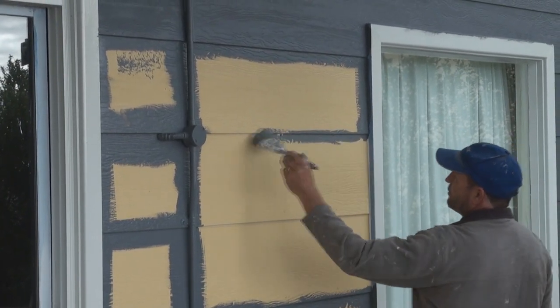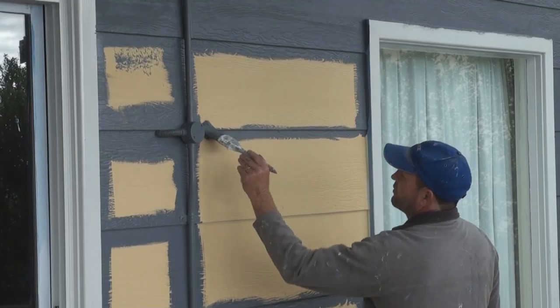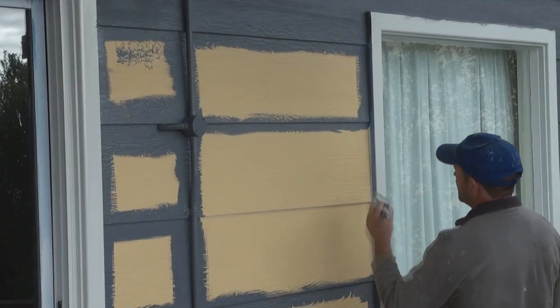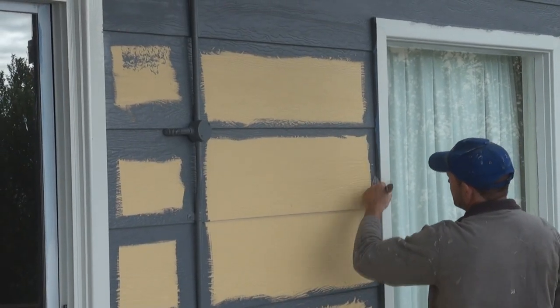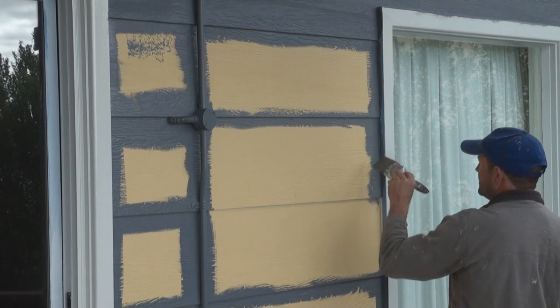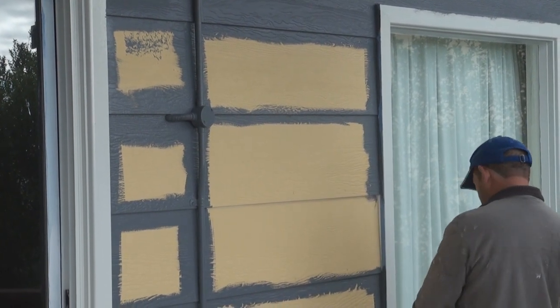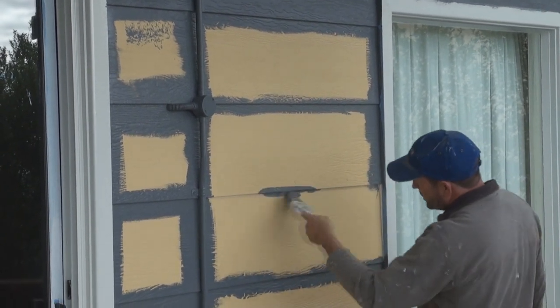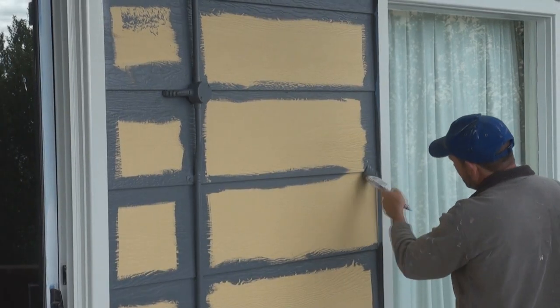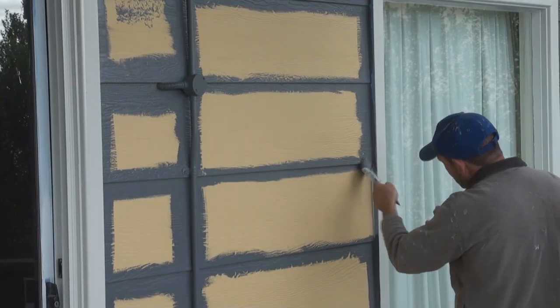One way is to use a brush to cut in all your under edges. You don't have to be too fussy because you're going to go back over with the roller in a minute anyway, cutting the sides. Doing these edges guarantees they'll get done.